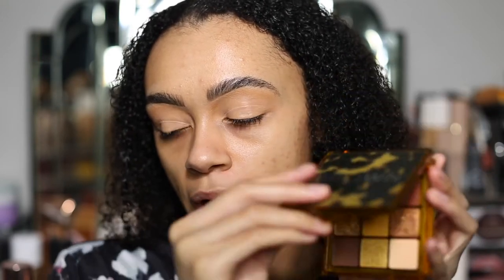Hey guys, welcome back to my channel. Today we're going to be trying one of the brand new Huda Beauty Brown Obsessions palettes. My last video was trying the Huda Beauty Brown Obsessions in Toffee, which was this beautiful palette here, so you guys might have seen that — if not, go check it out. Today we're going to be doing a look and trying out the Huda Beauty Brown Obsessions in Caramel.